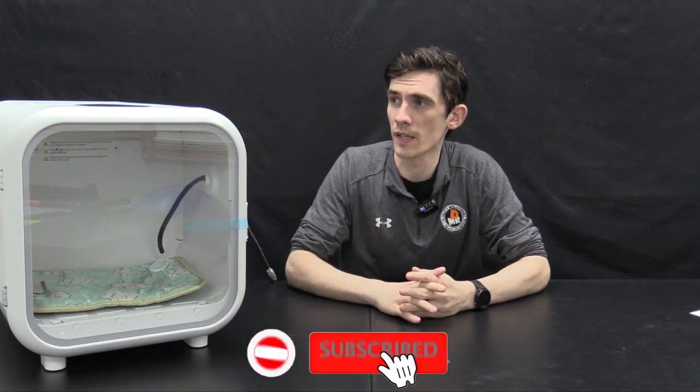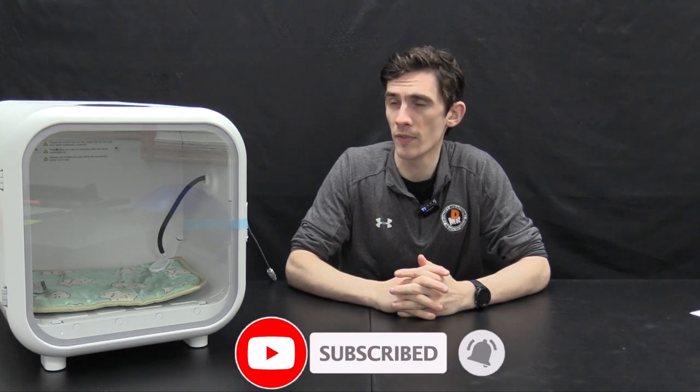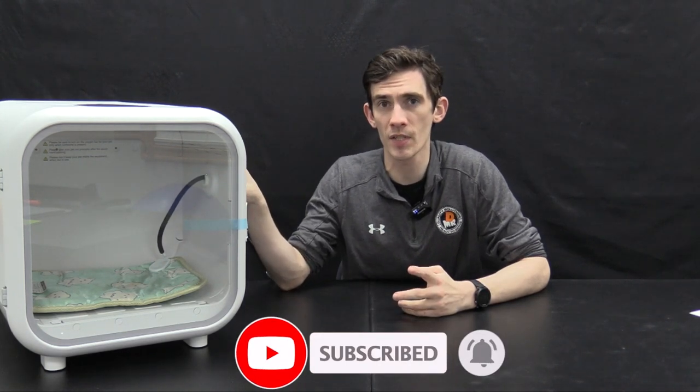Hey and welcome back. I'm your host Sam with K9P4. Today we have an exciting product for you — the PET oxygen chamber. This thing has a built-in oxygen concentrator conveniently located inside the back of the machine. It comes all in one piece. You do not have to assemble or add on oxygen — it's all there and all ready.